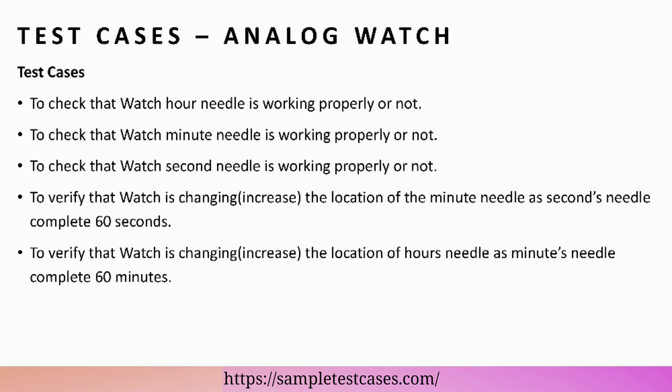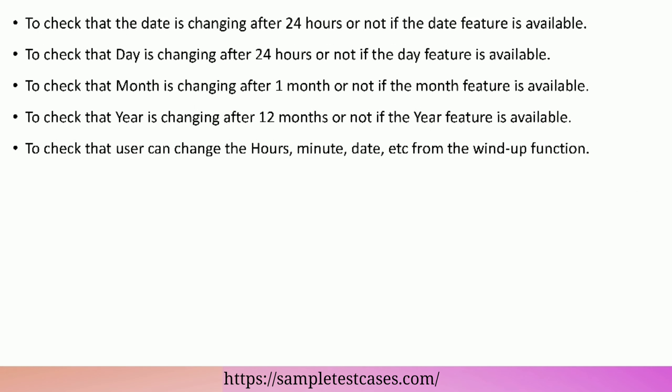To verify that the watch is changing — increasing the location of the minute needle as the seconds needle completes 60 seconds. To verify that the watch is changing — increasing the location of the hours needle as the minutes needle completes 60 minutes. To check that the date is changing after 24 hours if the date feature is available.